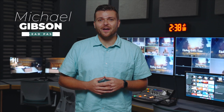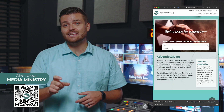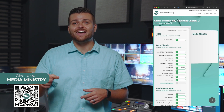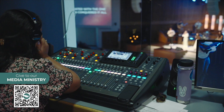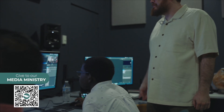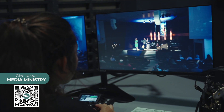Thanks for stopping by. I hope and pray that this message was a blessing for you. If you'd like to see more content like this, we need your help. You can support the Keene Seventh-day Adventist Church media ministry by going to Adventistgiving.org, finding the Keene Seventh-day Adventist Church in Texas, and putting in your donation to the media line. Your faithful giving and support allows us to spread the gospel online for you and others to participate in. Thank you for your continued support of the Keene Seventh-day Adventist Church.